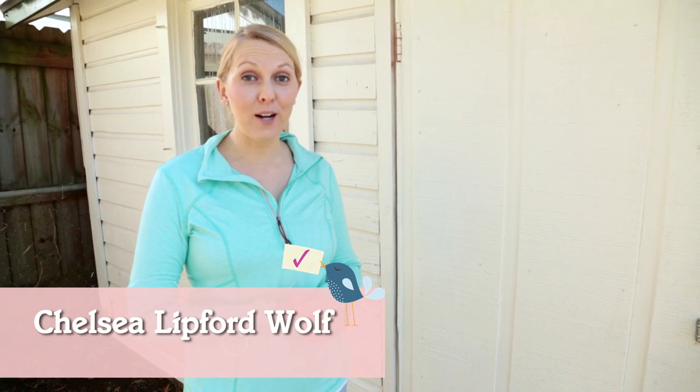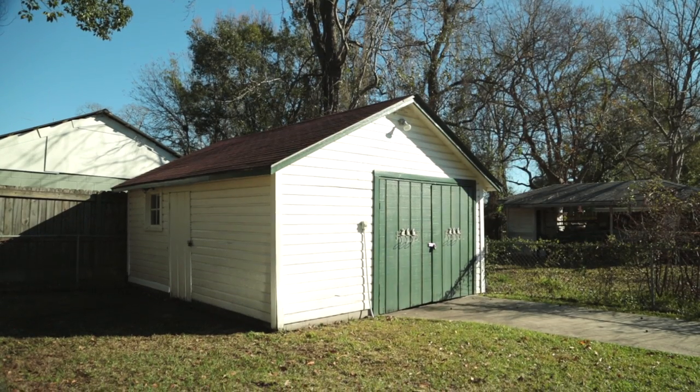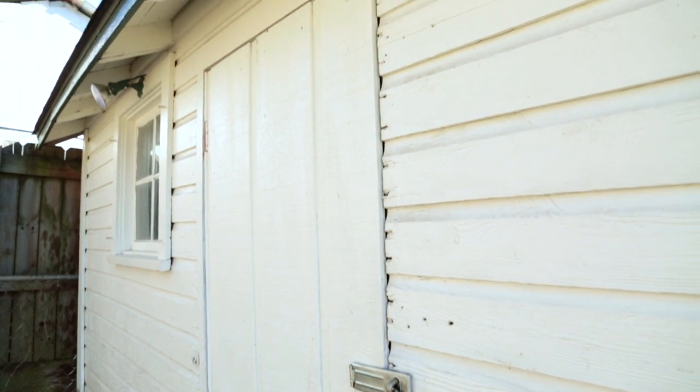Hi, I'm Chelsea. Today I've got a neat project lined up. Catherine is a fellow DIYer and woodworker, and like myself, her shed is where she creates most of her projects. It's a little plain on the outside and doesn't really reflect the fun, interesting things she's building on the inside. But we're going to fix that today, starting with her door.